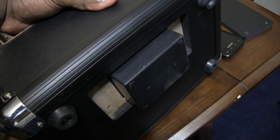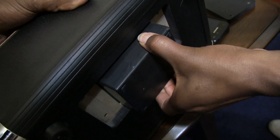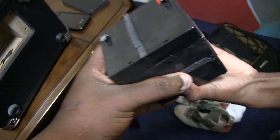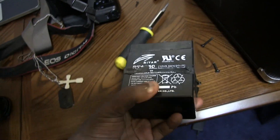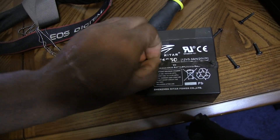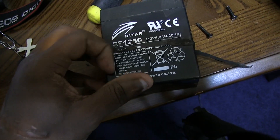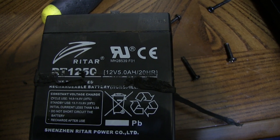I was going back and forth on whether I should contact tech support and have them replace it for me or try and do it myself. Here's how the battery looks — you can see some information, the voltage, amps, and stuff like that. There's some sticky rubber stuff holding it in place but it won't hurt anything.